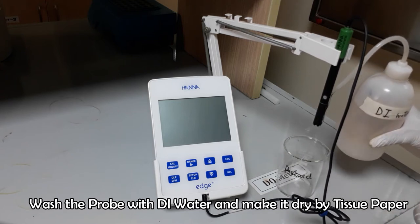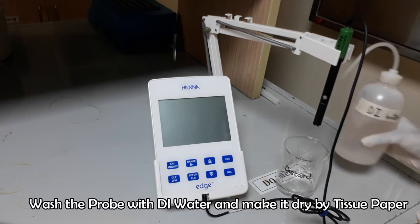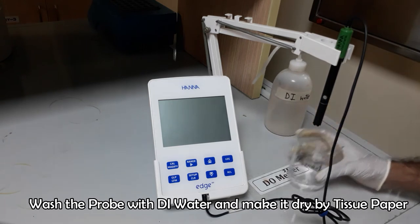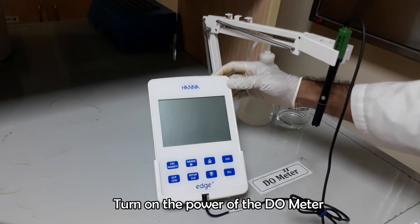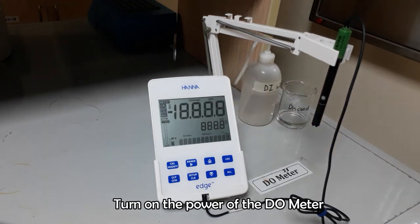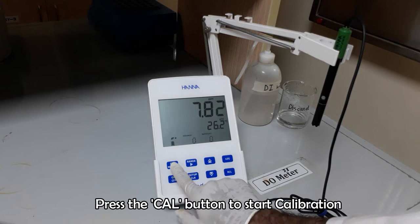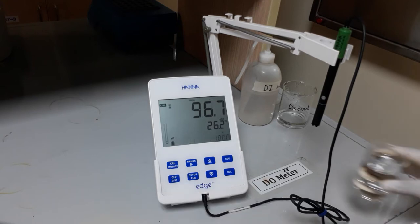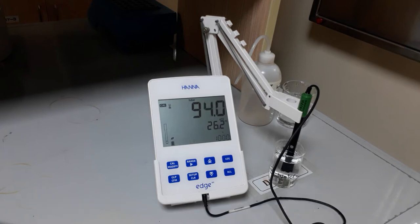Wash the probe with deionized water and dry it by a soft tissue paper. Turn on the power of the DO meter. Press the CAL button and insert the probe into freshly prepared deionized water to adjust the DO at 100%.